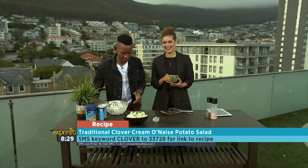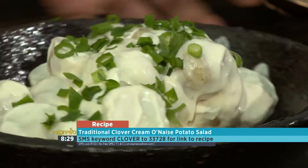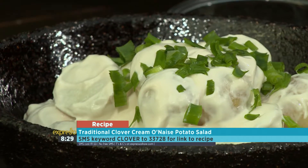There we go — yes, it is indeed chives. So there it is, simple as that. A wonderful potato salad for your braai. SMS the keyword 'clover' to 33728.